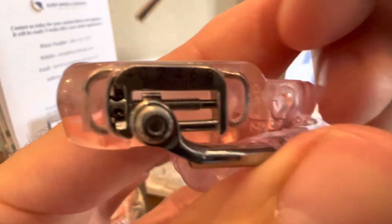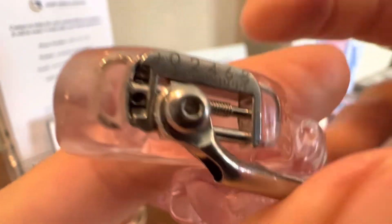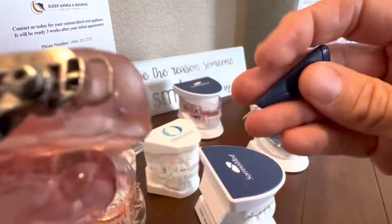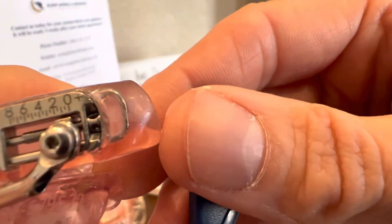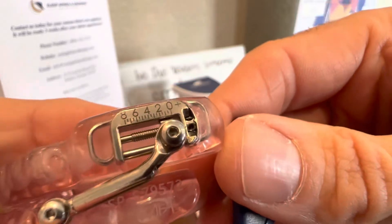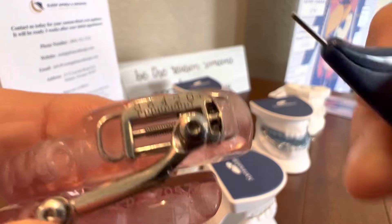Right next to all this, there should be an arrow that points upwards. You can see that arrow here, and it's also the same arrow on the opposite side. Occasionally they are a little washed out and you won't be able to see them, but up is the direction. So you're going to be turning it towards the numbers.